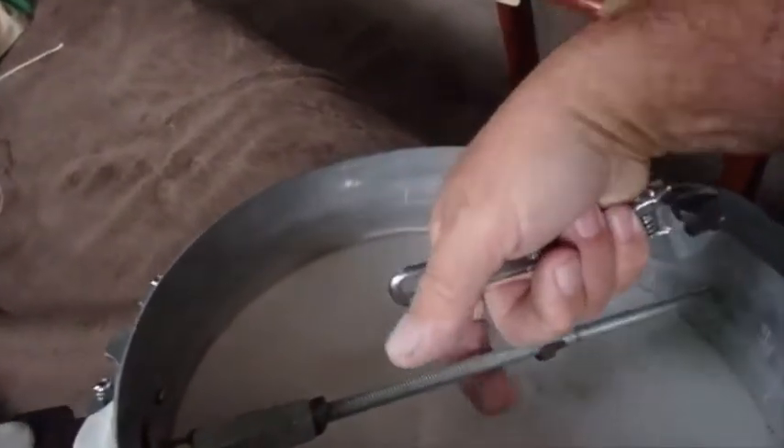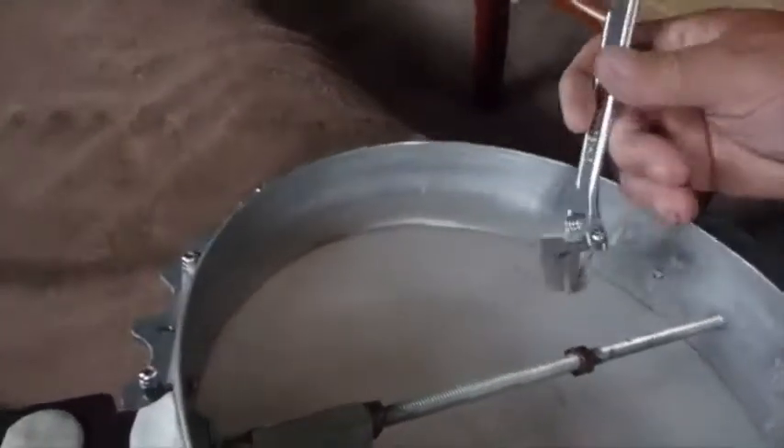The way the resonator goes on is it has a little hook that goes under the dowel rod, and if I don't extend this it wouldn't be a dowel rod, so I'm going to go ahead and do that.